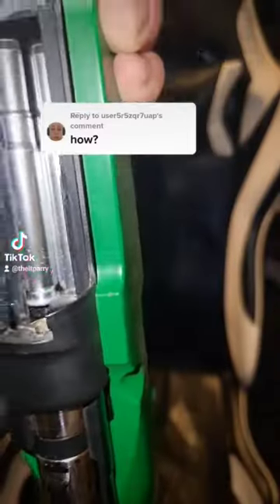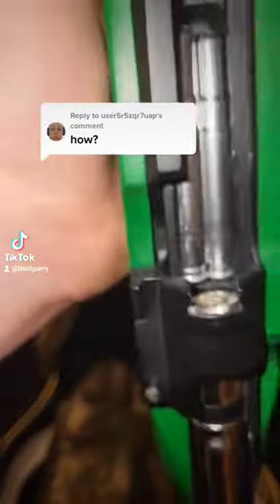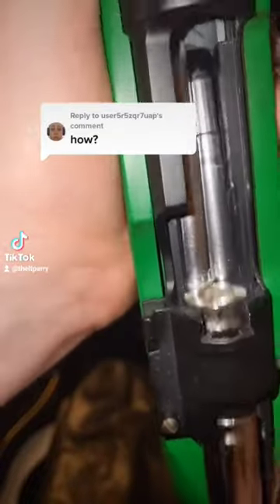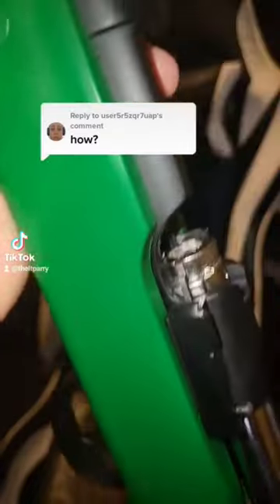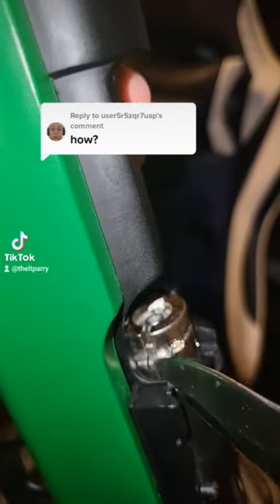Alright, yeah that's how bolt action rifles eject shells — well, airsoft ones. As you can see here, before it's fully loaded, this little part here drops down because it's loose.